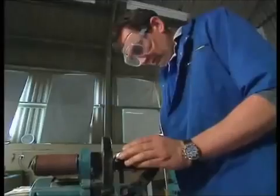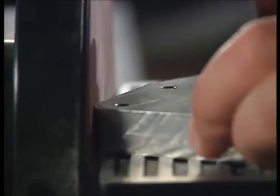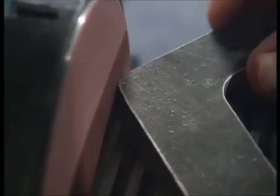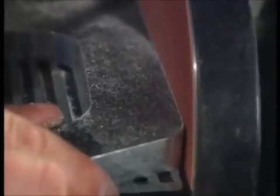The bandsaw's done quite a good job actually, but at the corners it's very difficult to get it around the radius. You can see here the line I've got to come back to, so I need to sand off these sharp corners. Also, on these flats, even though it's a pretty straight line I've cut, it's surprisingly very ridged and grooved, and that needs to be sanded back flat.